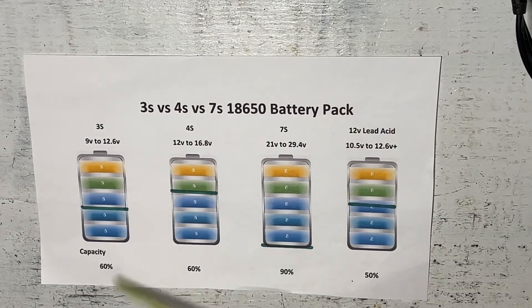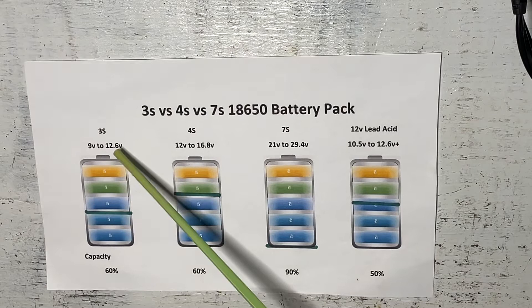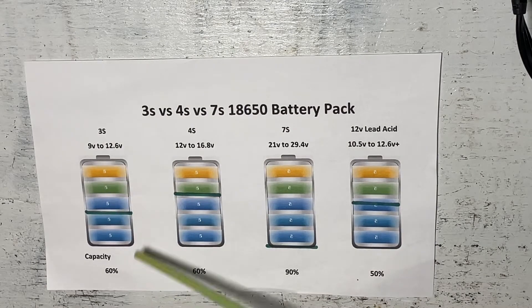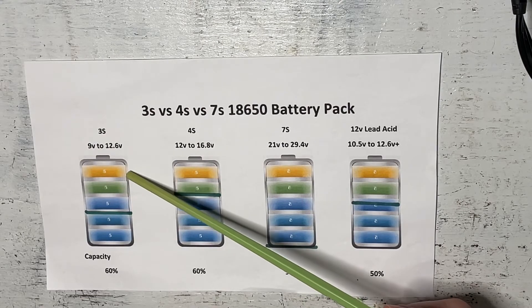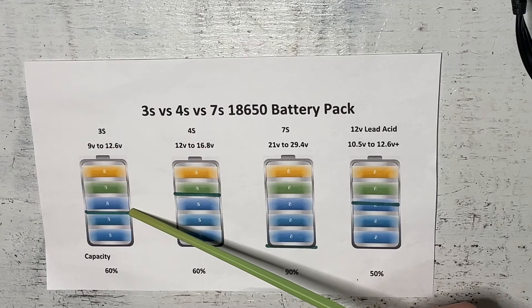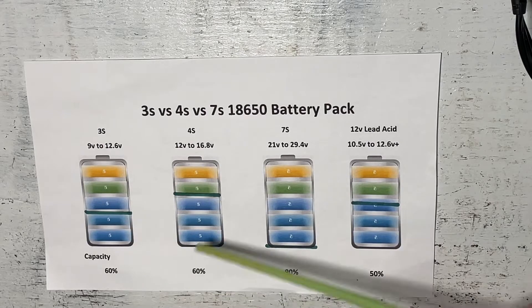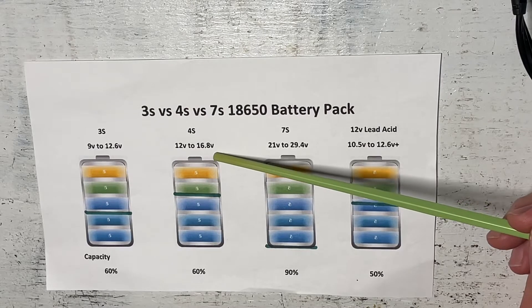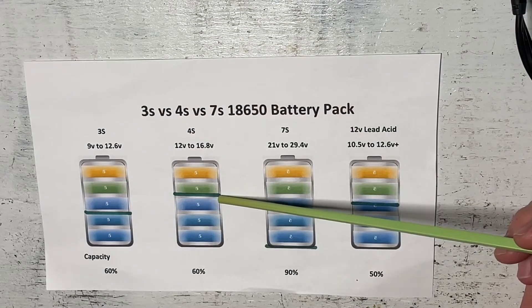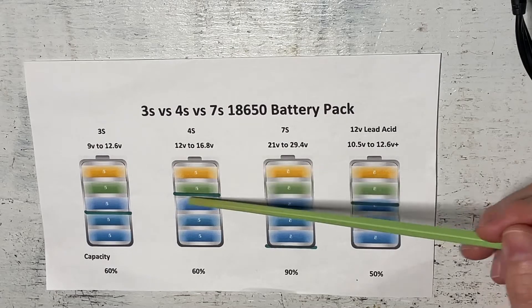But wait — with a 3s battery your voltages are 9 volts through to 12.6 volts. We're going to have the same issue because with the inverter technology you're using, you're only actually discharging this battery down to around 12 volts, so we're leaving 40 percent of the capacity unused. And with a 4s battery the voltage is 12 volts through to 16.8 volts — we're actually only using the bottom 60 percent of the battery because devices designed for 12 volt batteries don't utilize the top 40 percent.